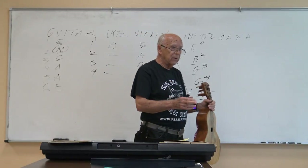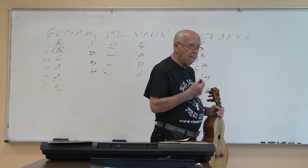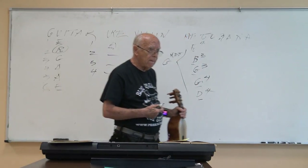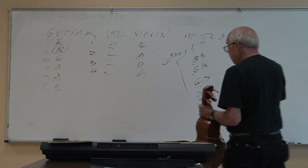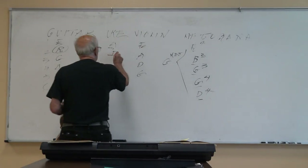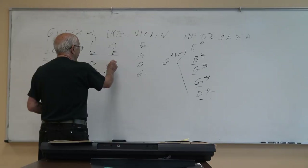A student mentions they found the key for the ukulele. The instructor confirms: the ukulele keys are A, E — number two is E, and number three is C.